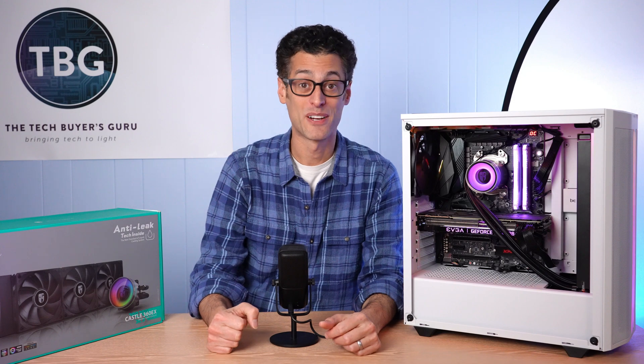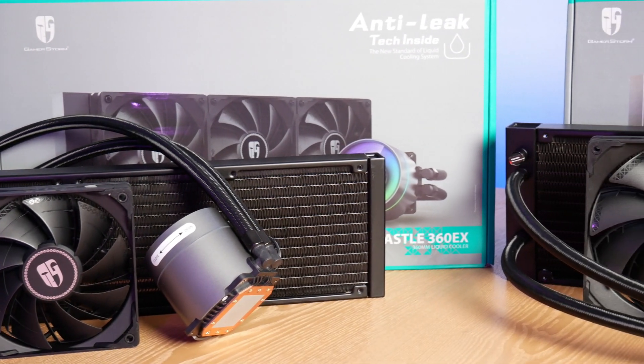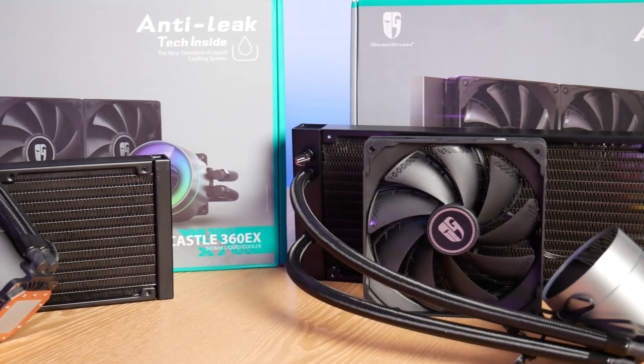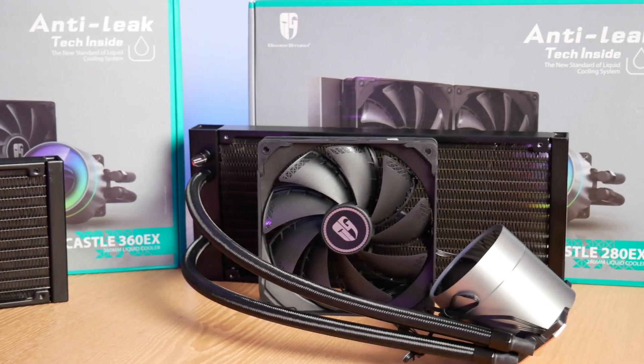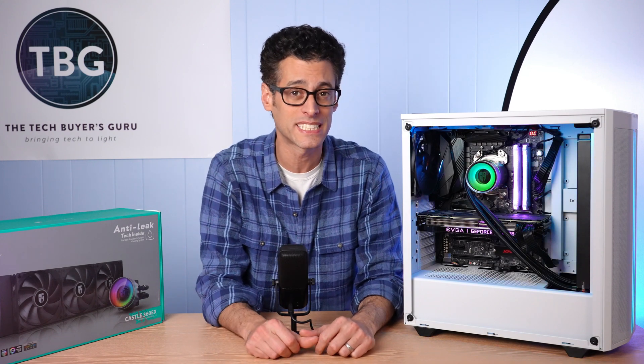Hey there, I'm Ari from The Tech Buyer's Guru and I've got another product shootout for you here on the channel today. This time around, I'm checking out all-in-one liquid CPU coolers, but this shootout's going to be a little bit different from others I've conducted on the channel because I have two contenders from the same company, Deepcool. Inside my test rig right now is the Castle 280 EX and sitting next to me is the Castle 360 EX.